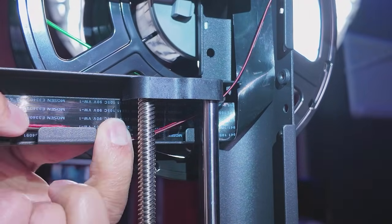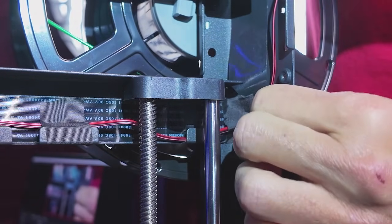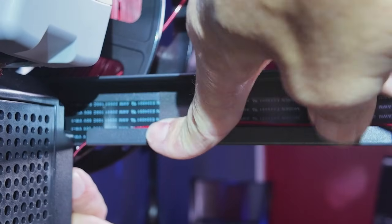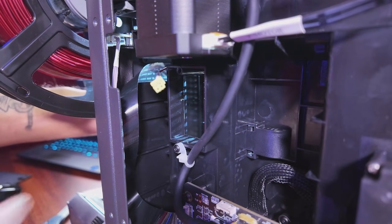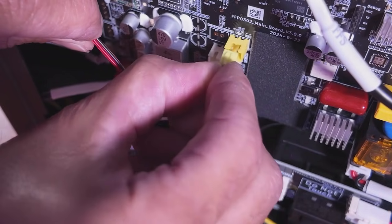Next, follow the ribbon cable and route the LED light module cable through the same channel. I'll put a link in the video description of this cloth tape that I am using, which is commonly used for electronic installations. Bring the LED light bar cable back through the channel, pass it through the opening in the rear of the printer, and plug it into the yellow socket in the middle of the PCB mainboard.